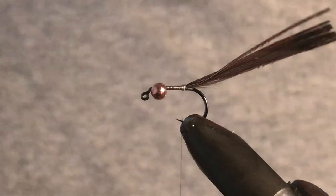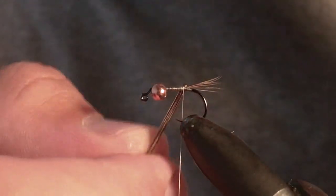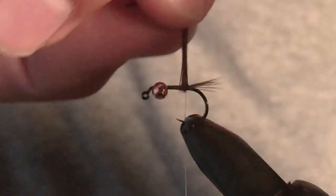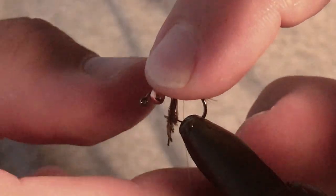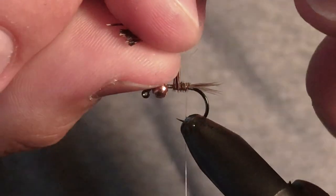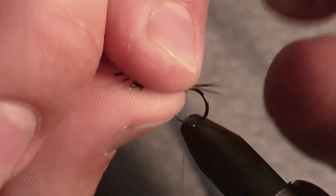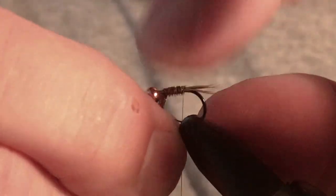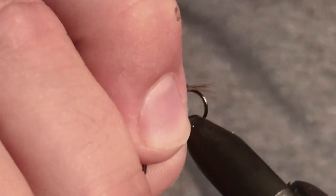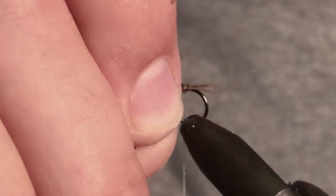So we're skipping the copper step on this pheasant tail — no wire ribbing. Importantly, you wrap the pheasant tail towards yourself. And since we've skipped the wire ribbing stage, this is why it's important that nano silk is used, because it's a really strong thread — our thread actually now becomes our ribbing.